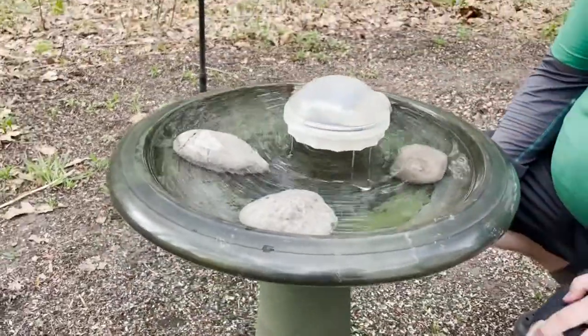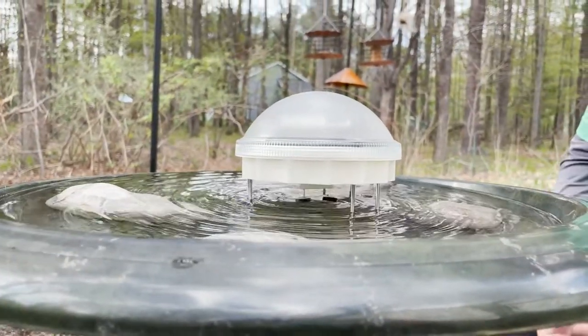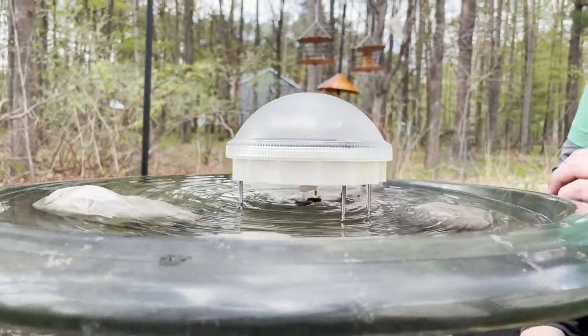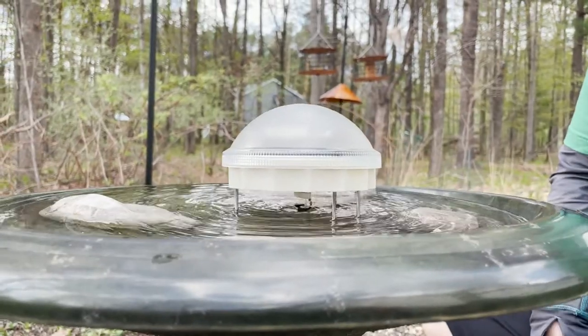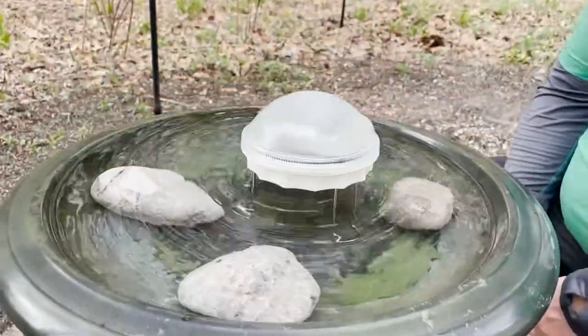You want to make sure that your water level is at least a quarter of an inch from the bottom. It is an electronic device — you don't want to submerge it totally or you'll ruin the motor on it. But there it is, there's our Solar Water Wiggler.